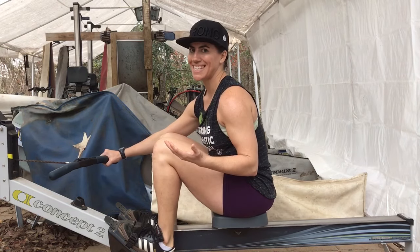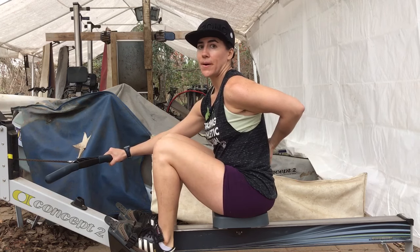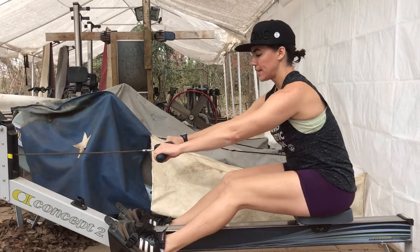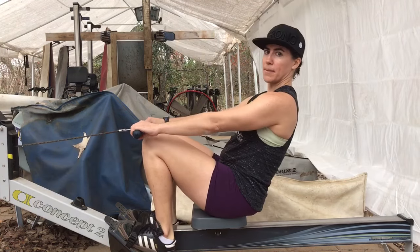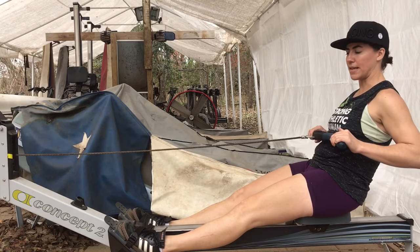When people make mistakes in rowing, it can be detrimental to their body — some people can blow out their backs and others blow out their knees. One of the most common mistakes is rather than driving and then opening up the back, people instead start their rowing stroke by opening the back first and then driving with the legs, finishing by pulling in the arms.